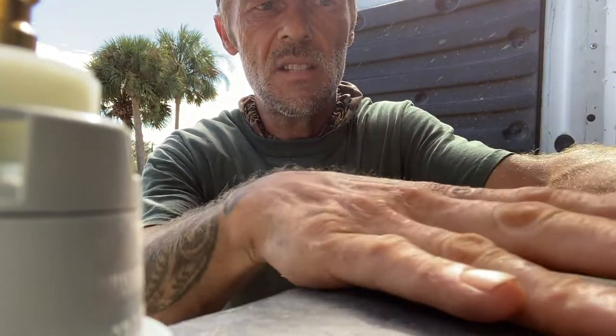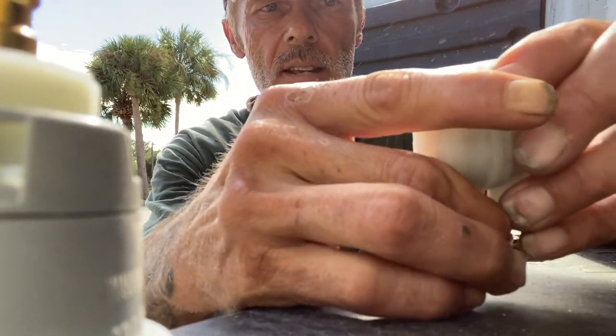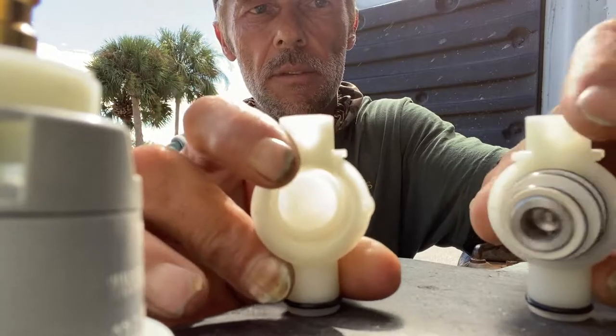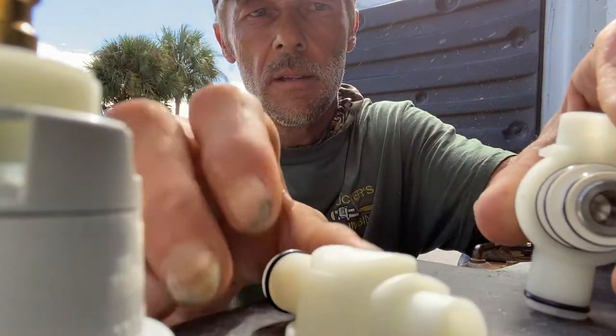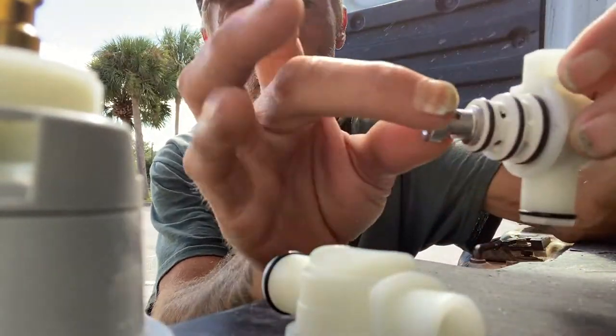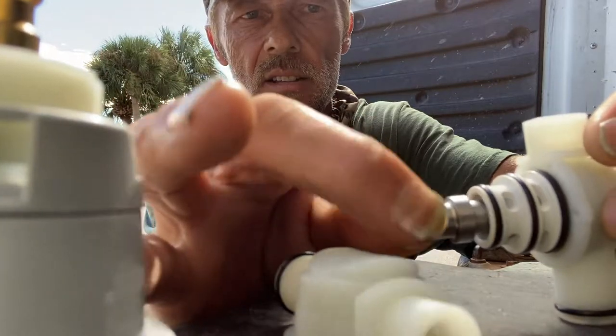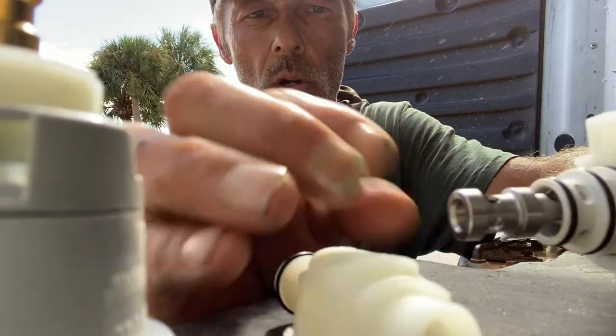Now this is what makes it a pressure balance. We're going to pull that thing apart — see that? This is just a slave end. This is where the real magic happens right there: a cylindrical bearing that seats down inside of there. And as the water comes in on the hot and cold side,